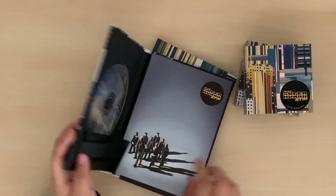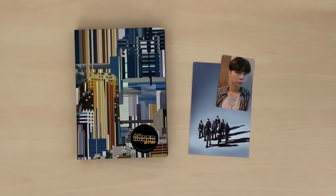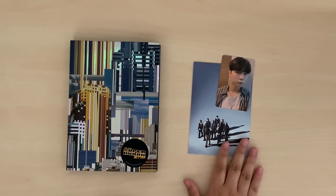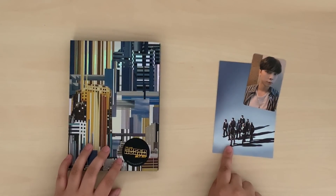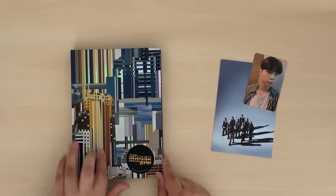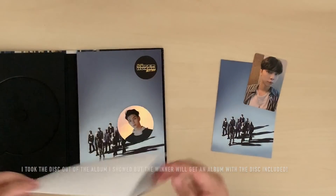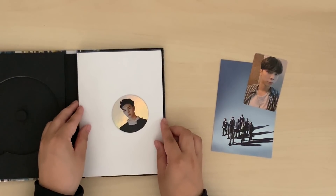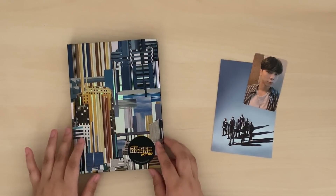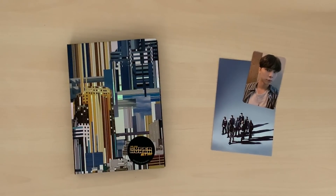I mentioned in the previous video that I was going to do a giveaway, so let me talk about the details. I'm opening it to both US and international entrants. For the international winner, since shipping heavy things gets really expensive, the prize will be the Johnny photo card and the group postcard. For US winners, you'll get the album, the folded poster, and the Johnny circle card. The poster and the holo card are both Johnny. All you have to do to enter is subscribe to the channel and comment below — let me know if you're from the US or outside the US so I can pick one of each. All the details will be in the description. Thanks for watching this unboxing!